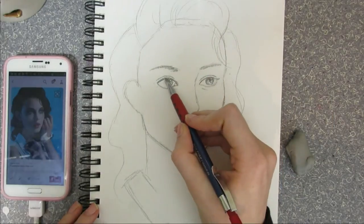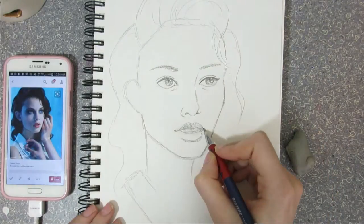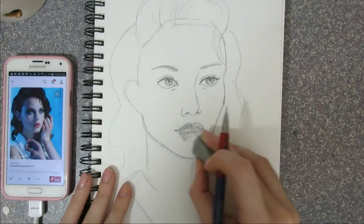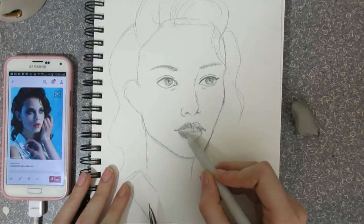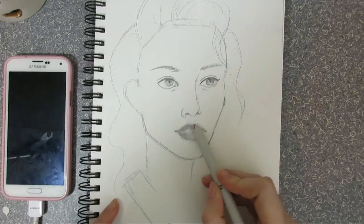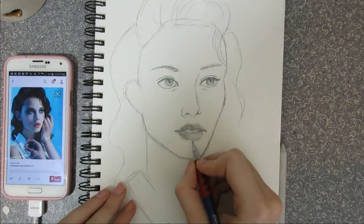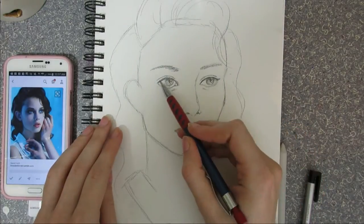You don't want to just exactly copy a reference picture, because that picture already exists — you want to make your own little spin on it. If you're practicing, copying is fine, like I'm doing here. If you're drawing a real piece, you'd want many different references so you're making original work. And remember, don't be hard on yourself if it doesn't look like the reference.